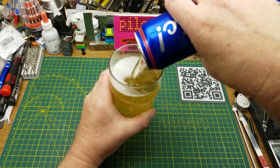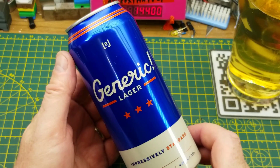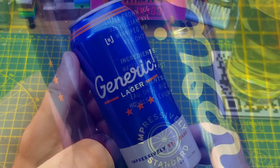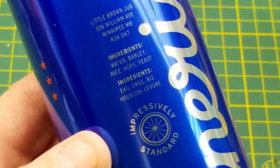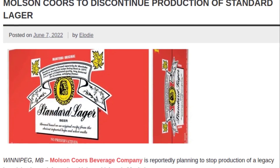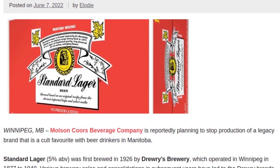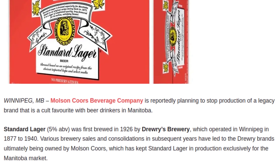Trying something a little different today. This is Generic Lager from Little Brown Jug Brewing in Winnipeg. There's no tasting notes on the can or anything else. They just describe it as 'impressively standard,' which I'm wondering if that is a reference to Standard Lager, which was a Manitoba beer since I think the 1940s, but the big mega brewery who brewed it discontinued it last year.